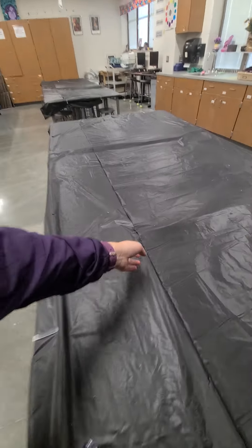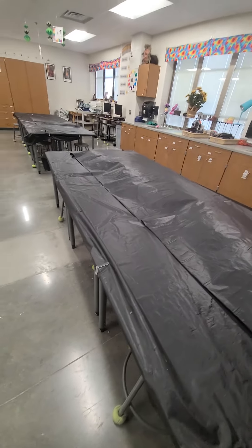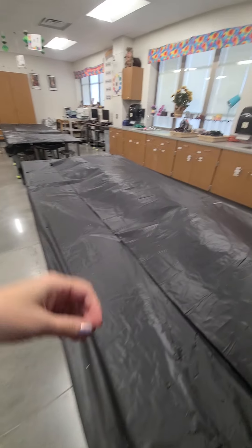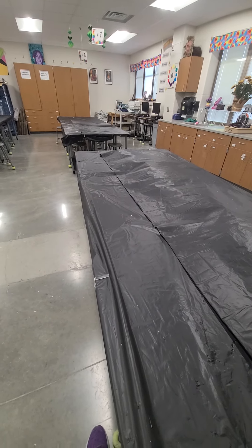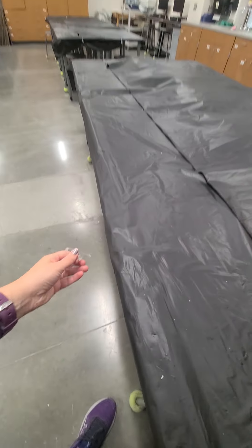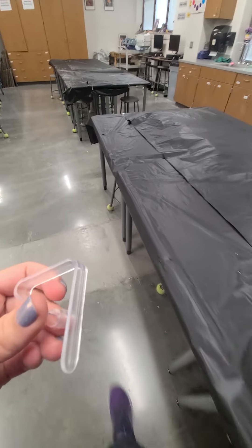I need two different sheets to cover a table. I got really frustrated with students who were pulling tablecloths and they were falling off the tables. I finally thought, what can I do to eliminate my frustration with the tablecloth issue? So I bought tablecloth clips.